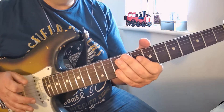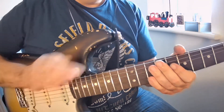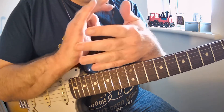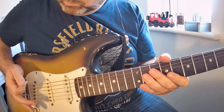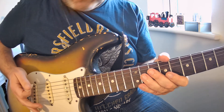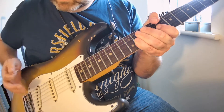I'm going to move this over a little bit so you can see what I'm doing. I'm just taking a little bit of the flesh of my palm here. The palm muting technique is when you just place that part of your hand just across the bridge there.